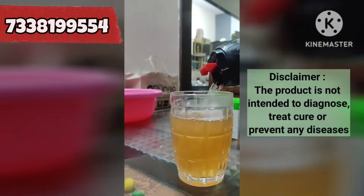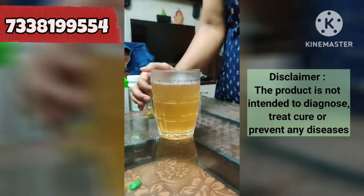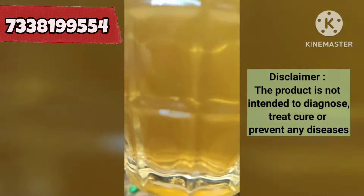Simply Probiotic and fresh tea is ready. You can take it any time, but the best time is early morning.